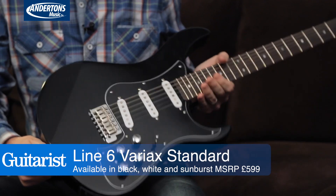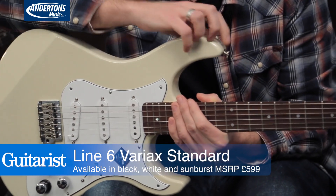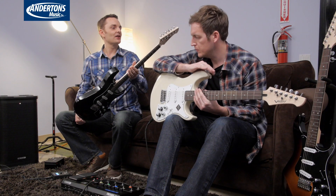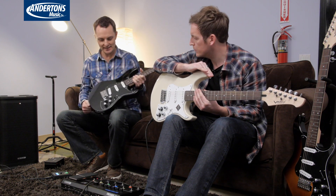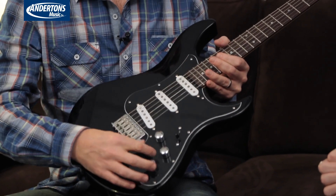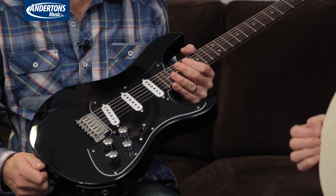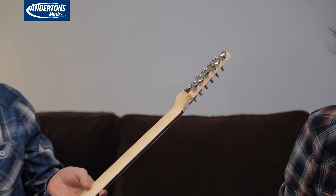They're launching three products for the NAMM show and the first is the new Variax. Some of you who are in the know will have read that in 2014 Yamaha Corporation actually bought Line 6, and the first sign of Yamaha's influence is the new Variax Standard — essentially the same electronics as the current Tyler Variax range, but now included on a Yamaha-made guitar.